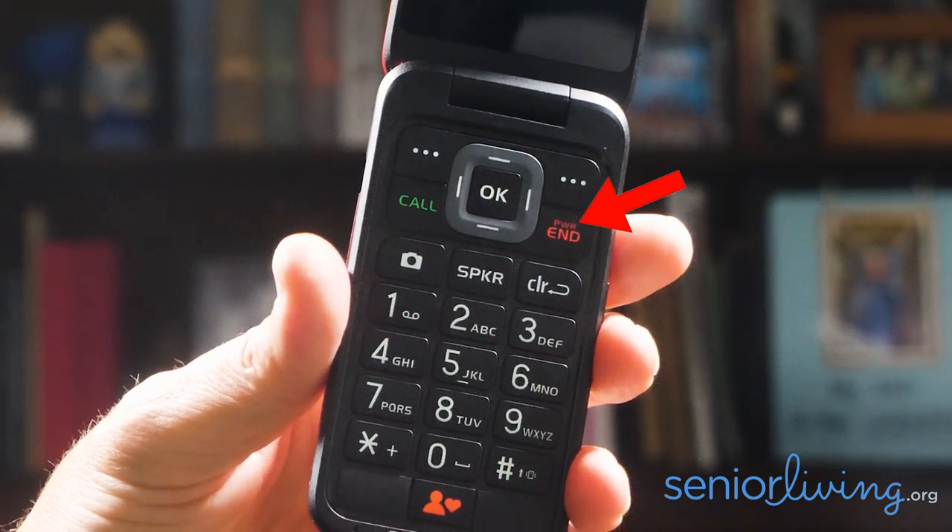The VerveSnap is really light at under five ounces. When it's closed, you can see it easily fits in the palm of your hand. The outside screen gives you the time, date, info about the battery and network signal strength, and it'll even let you know when someone's calling so you can choose not to answer. Another nice touch is when you open it up — where it says 'End,' it also says 'PWR' for power, so if you ever forget how to turn on your phone, it reminds you. These large, high-contrast keys are a welcome sight.